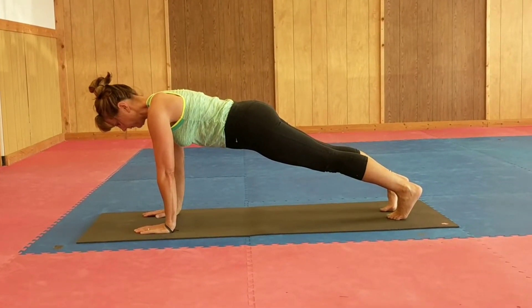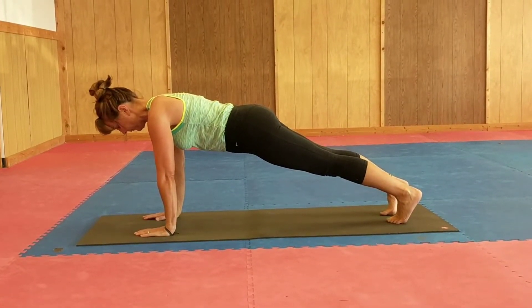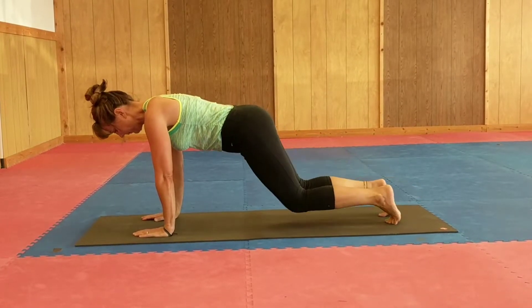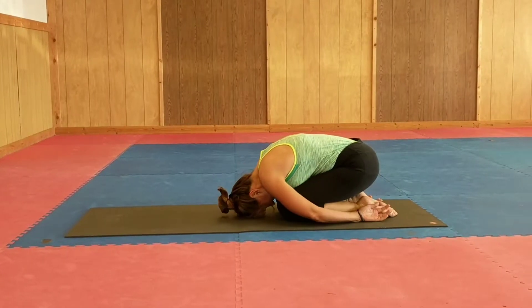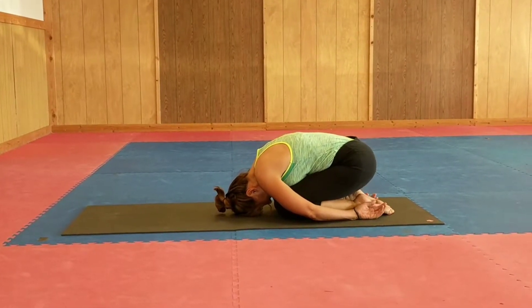We'll give some options. One option is simply to come down into table and child's pose — you just bend the knees and retreat to child's pose. For whatever amount of time you need to rest, you can do that.